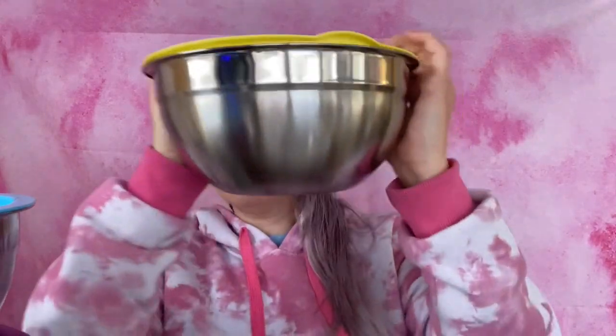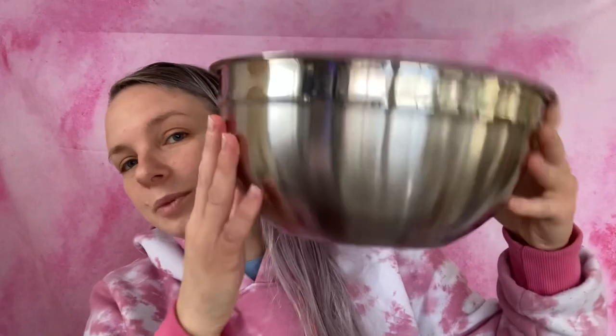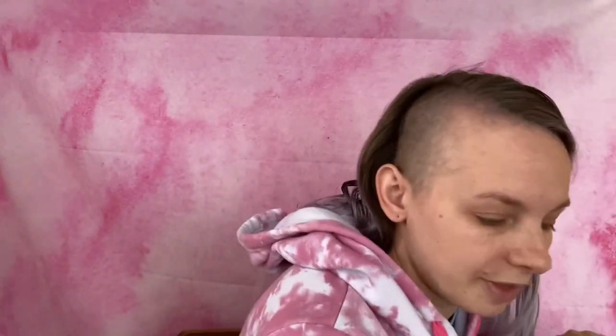Here we have this one with a yellow lid. I have a huge stack right here which I stacked from the smallest — I probably should have done it the other way. Then we have this size, which I'll probably be using the most for mixing and stuff because this is the perfect size for that.